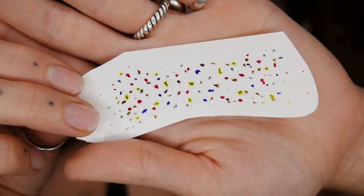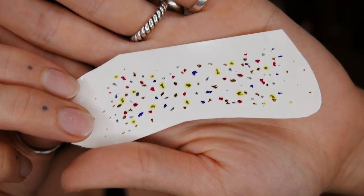Now for the best part of this look — the Mr. Kate color freckles! I'm just using a bit of water to apply these; you don't need to be too technical. And that's it — that's the finished look! Enjoy these ridiculous modeling shots.